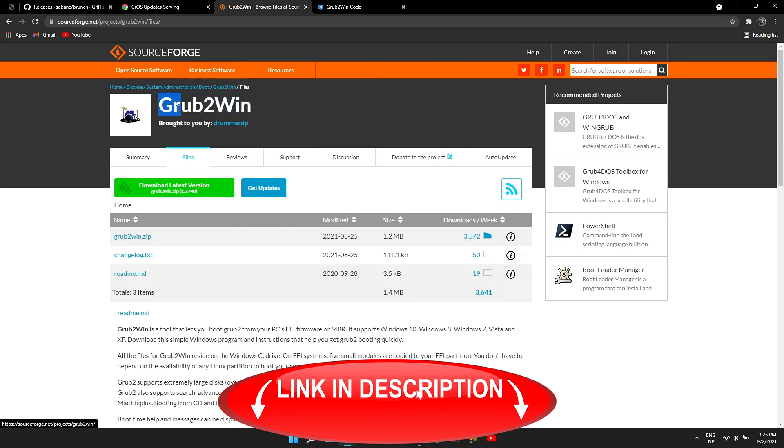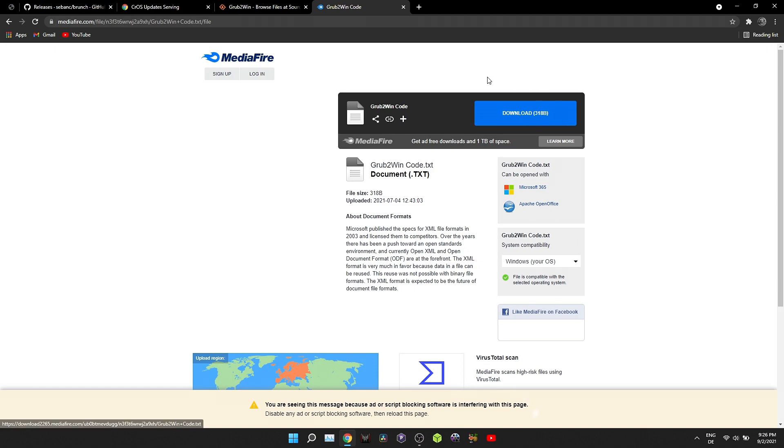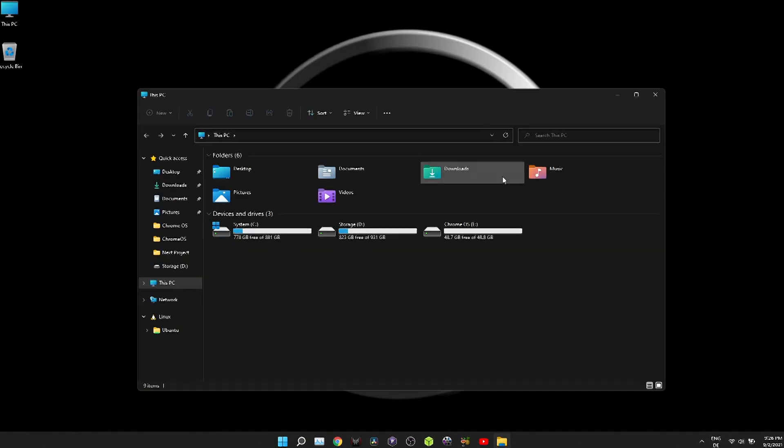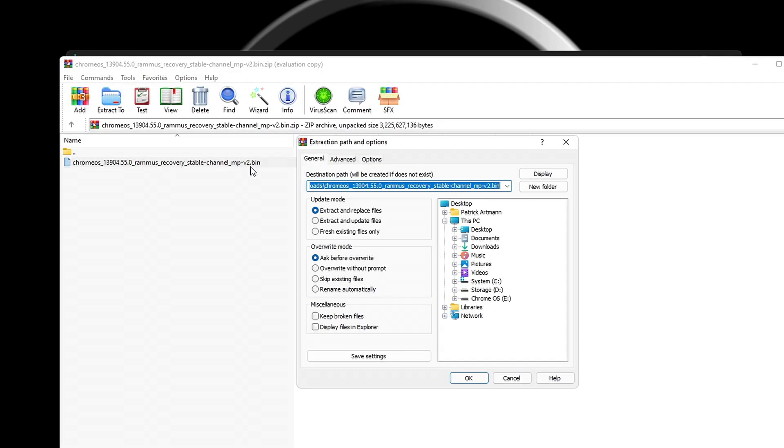Next to download is grub2win, an open source program that allows us to safely boot more operating systems on the same device. And the last thing you need is the grub2win code. Once the download is complete, go to downloads and extract the Chrome OS recovery file from the archive.